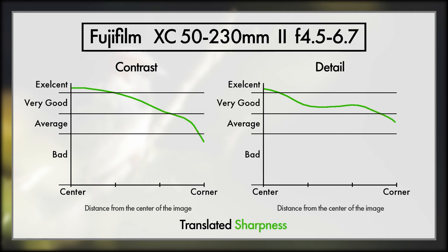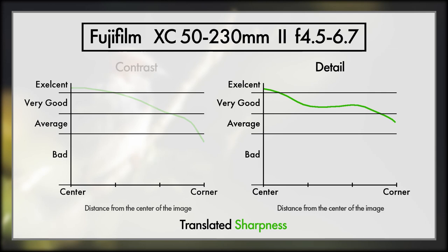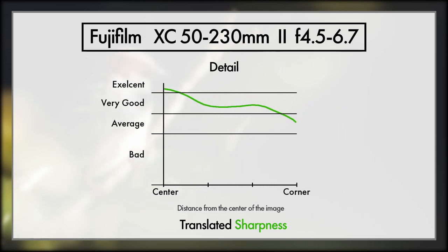We are starting with this lens because it is the only lens in the series where the contrast is anything but excellent. Yes, that was a spoiler for every other lens coming up in the series — the contrast on all Fuji lenses, aside from the 50-230, is phenomenal. So we're going to do a lot more focusing on the detail side of things from now on.